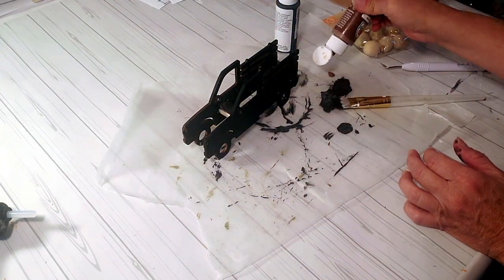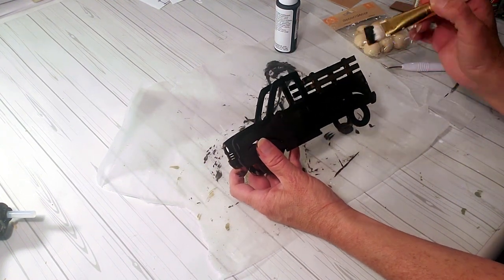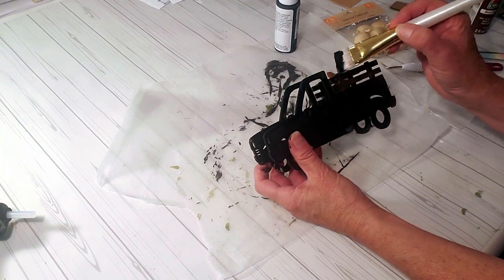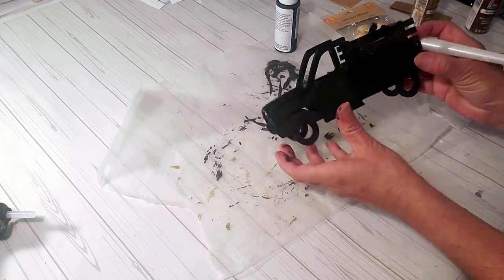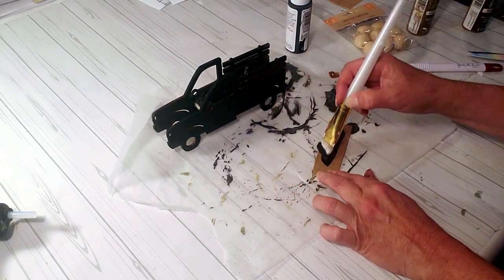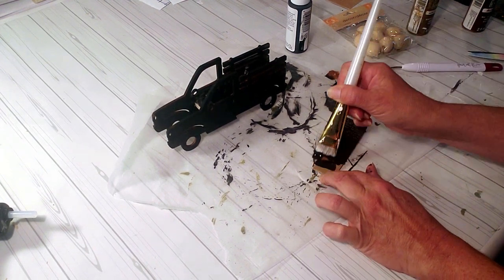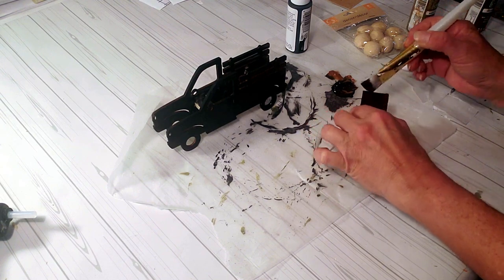For the truck rack I'm just going to use this nutmeg color. Now I'm going to take this little piece of cardboard that I cut out and paint it with the black chalkboard paint — that's going to be placed in the back where the apples will sit.